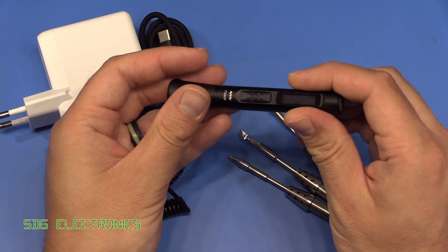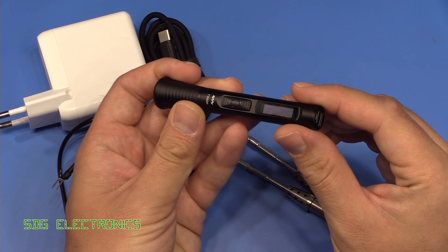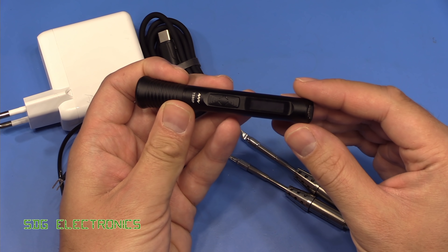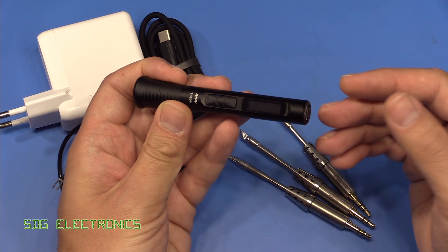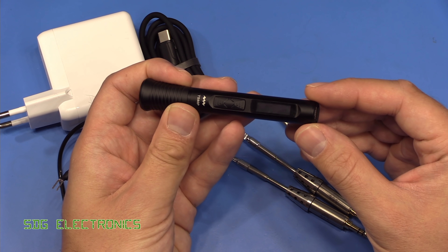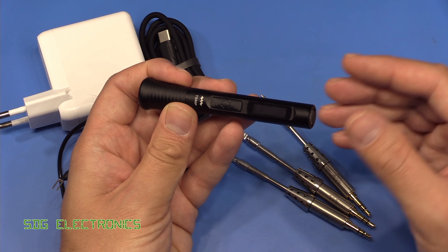This is a 30 watt soldering iron, if your power supply is capable of providing that. You do need a USB power supply or power bank that supports Power Delivery 2 or Quick Charge 3. Otherwise the output power drops to 18 watts, which should still be more than adequate for most general purpose soldering.